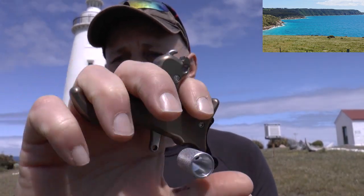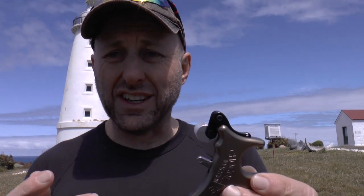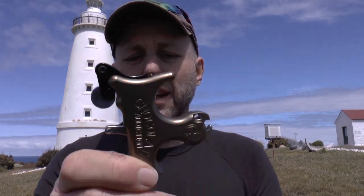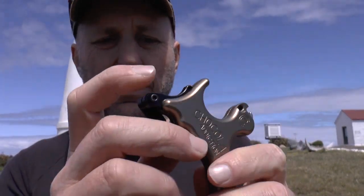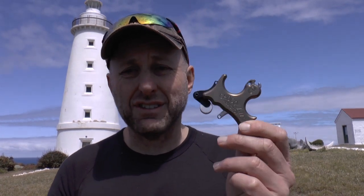Very easy to load and nice and comfortable to shoot. With all Carter releases, you can adjust the tension and the travel, and the Chocolate Addiction is the same — adjusting the tension just through here with these little allen keys.